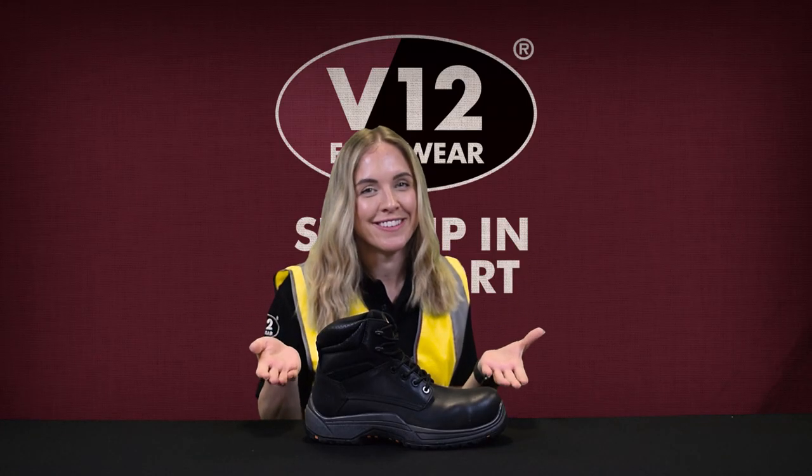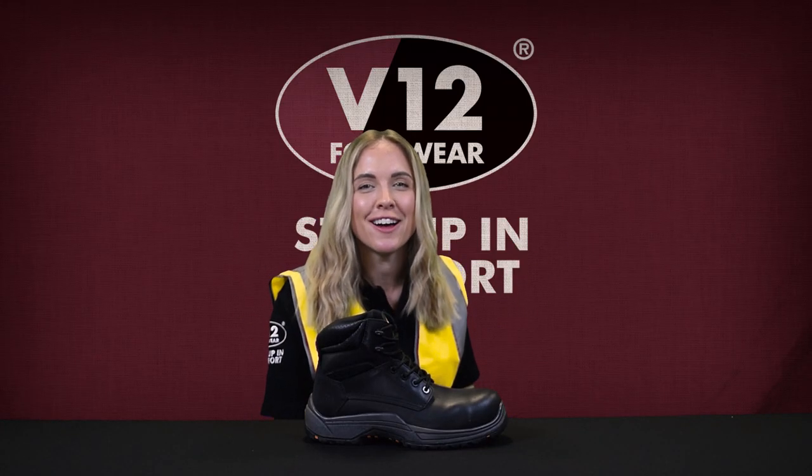Bring in the Bison. Today we're talking to you about the VR600.01 and why this durable safety style is one of the comfiest boots on the market.